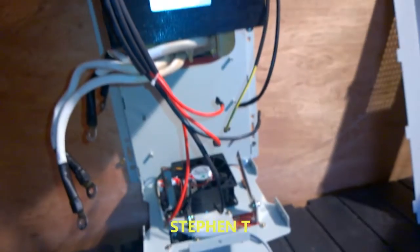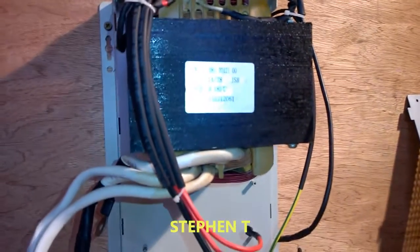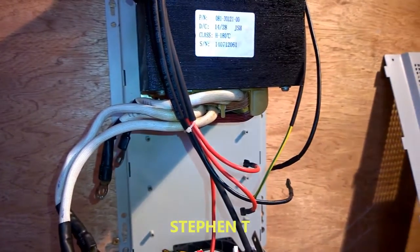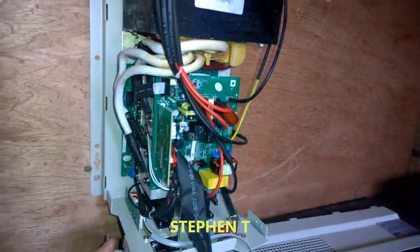As you can see it's stripped out. Very easy to work on — just take a picture beforehand before you take it apart, so you know how the cables go. There's no power on in here, so I'm going to turn this on and take it straight away.